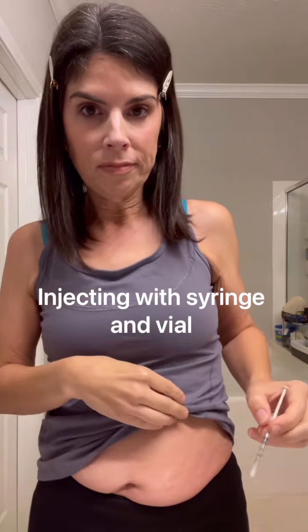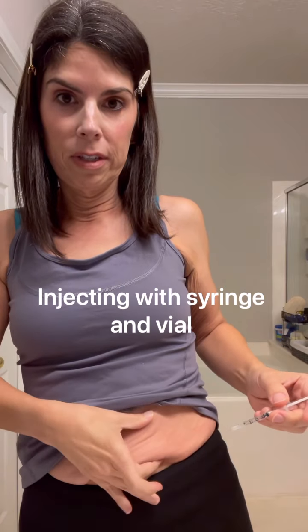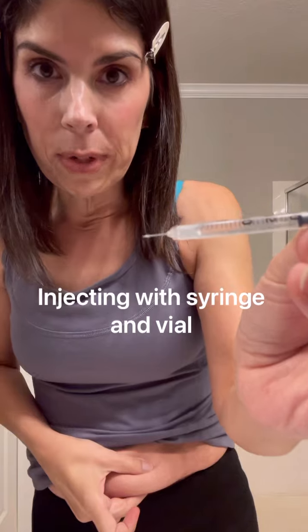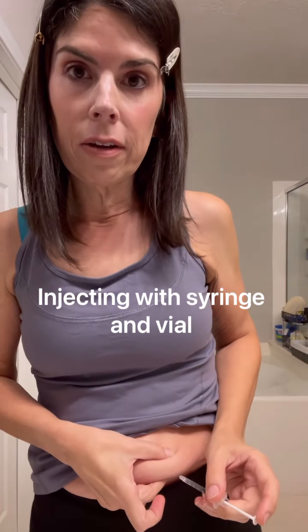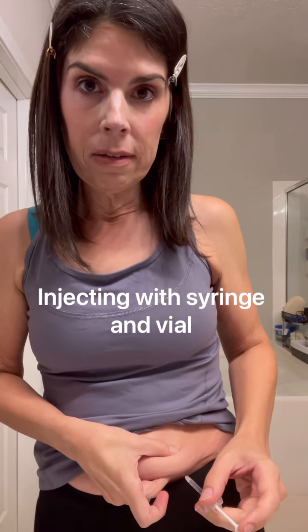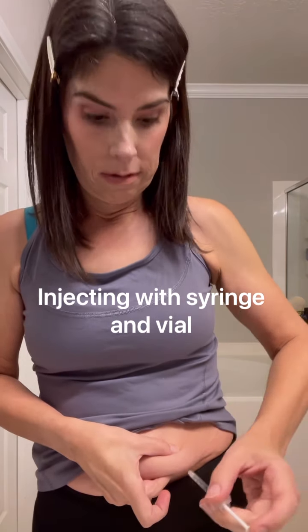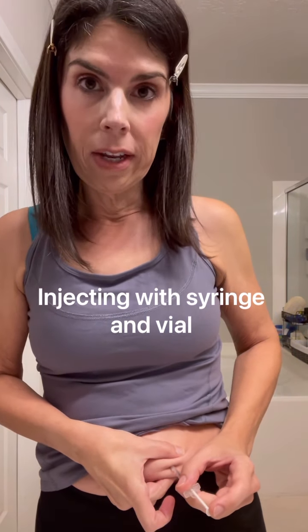Now for the injection. This whole area is clean and ready. It is easier to pinch the skin with these larger needles. Pinch the skin and go straight in — not at an angle, but straight and perpendicular to the skin.